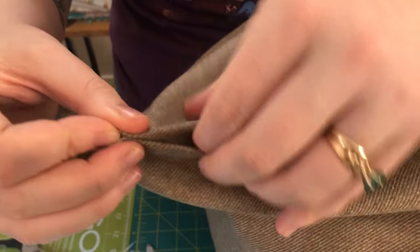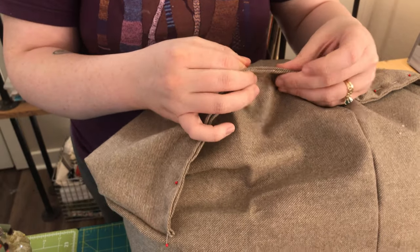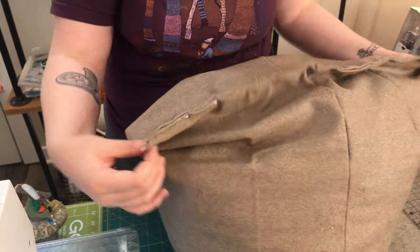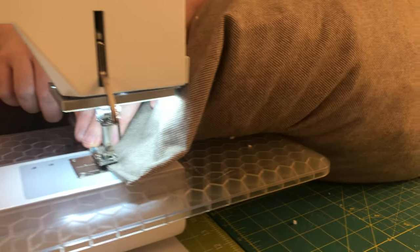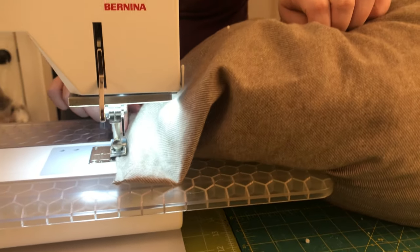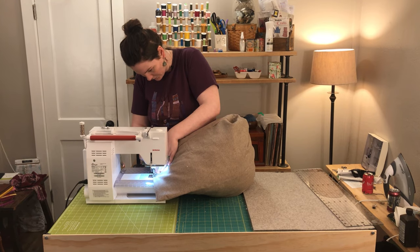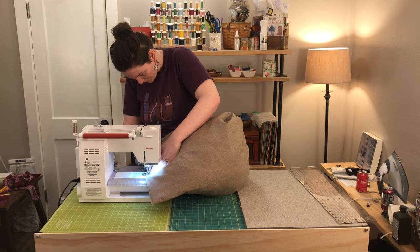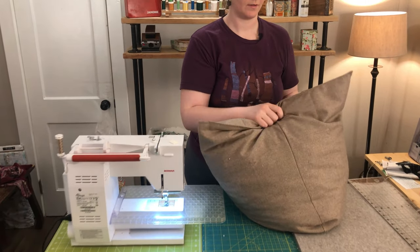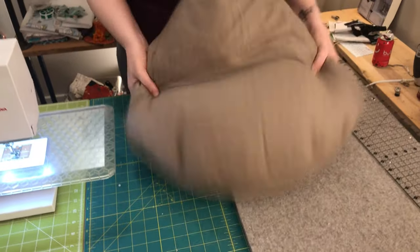If you were going to put in a zipper, this would absolutely be where you could do that. My daughter is not old enough to not eat the memory foam, so we needed to seam it closed so she could not get into it. If you're using beanbag filler, it does lose its form over time and need to be refilled, so a zipper is great for that — you can just add more filler as needed. That wasn't really an option for us, but hopefully the memory foam is going to hold its shape longer, so this beanbag could just get passed down to our next kid.